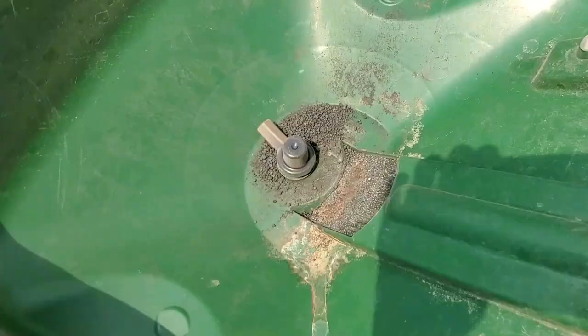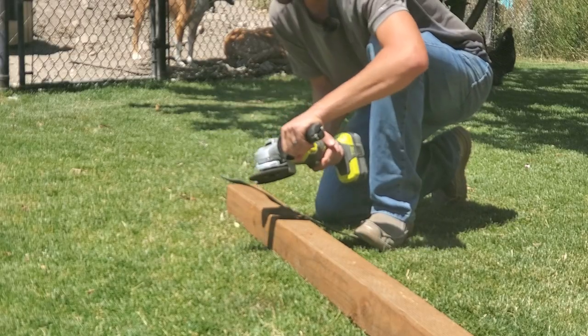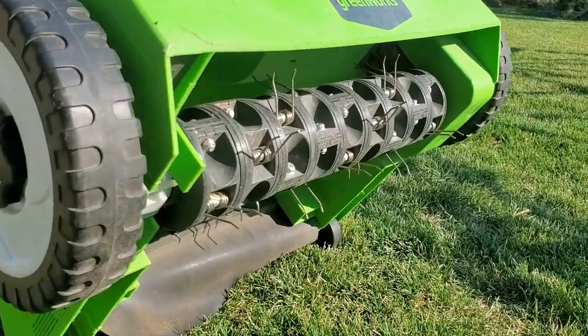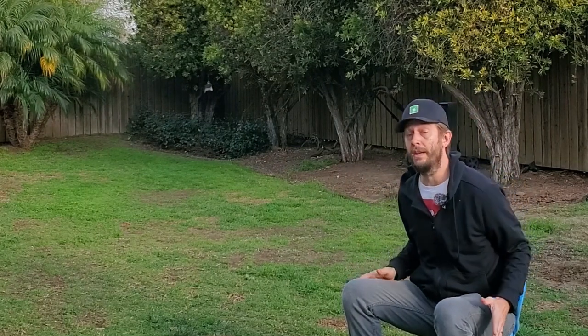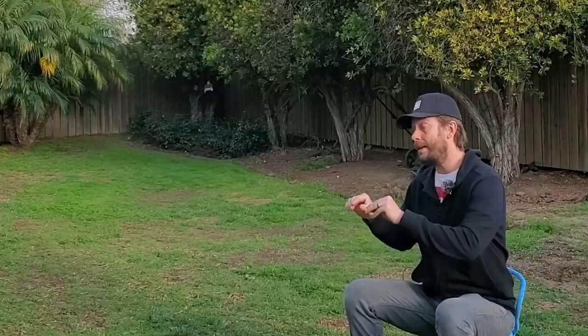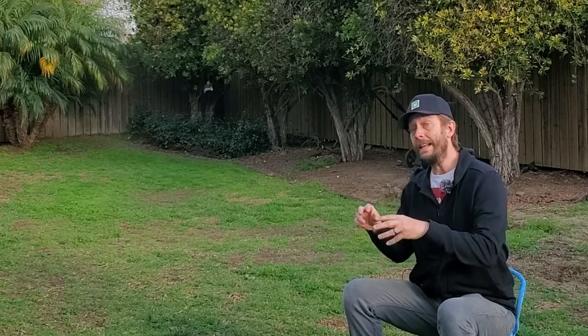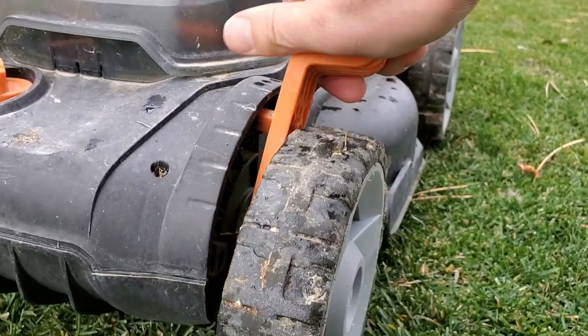This is Brian with TorpMechanic.com. Today I want to talk about the 10 main action items that you need to take care of in your lawn in spring, in order. I have done all 10 of these things plus many others, and I have a dedicated video on every single one of them linked in the description below. Now let's jump right into the list.